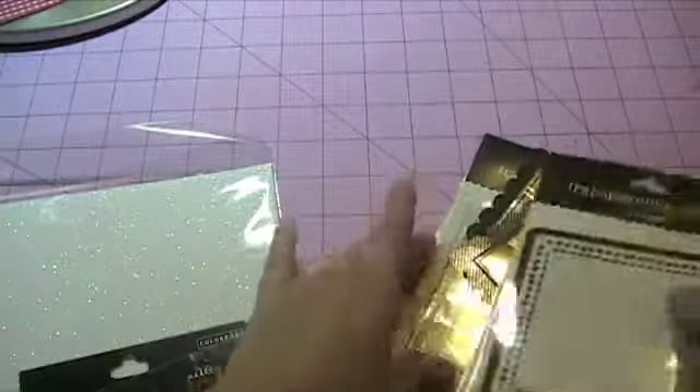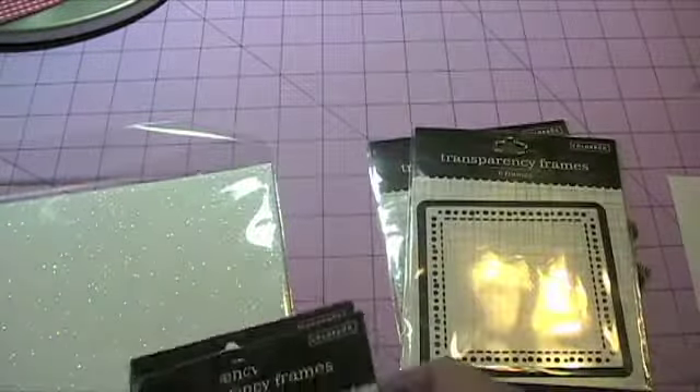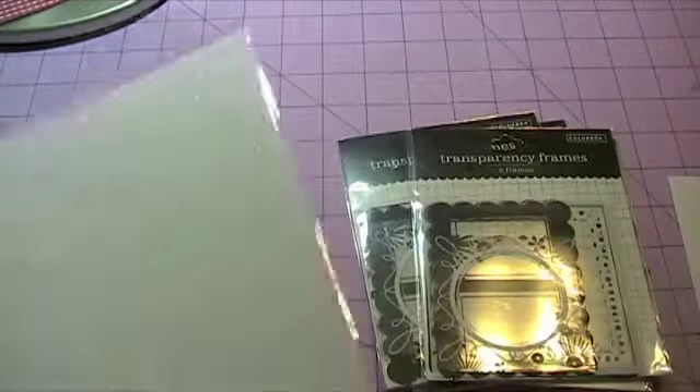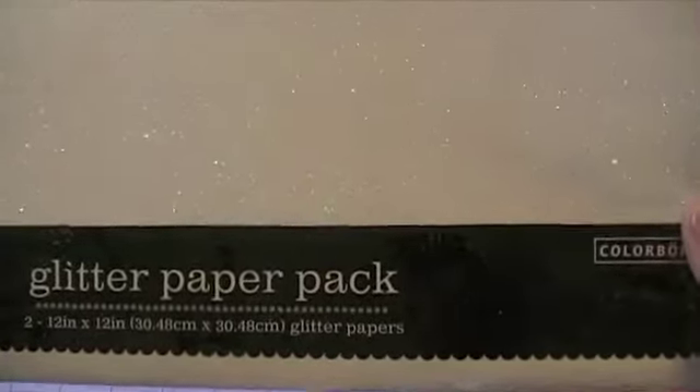The other pack has more designs around the edging — doodling and things like that. I got a couple packs of those, and then I found glittery paper. You get two 12x12s in here from Color Book, and I got the white because it reminded me of like winter snow — I could use it for that sort of a theme. 99 cents for that.